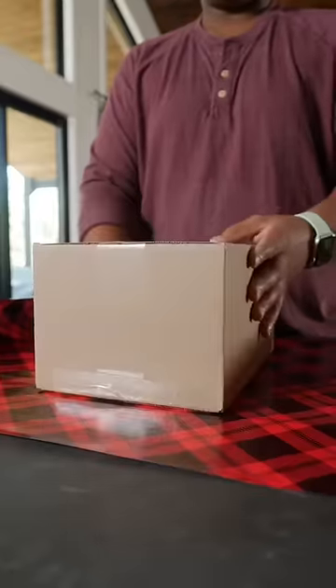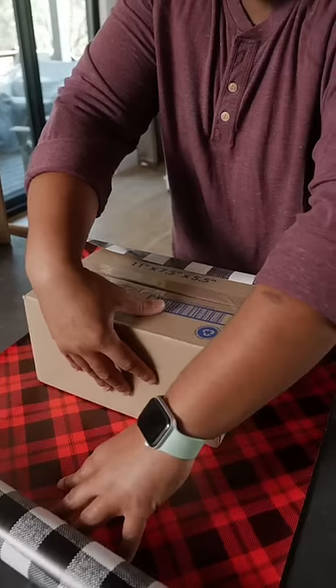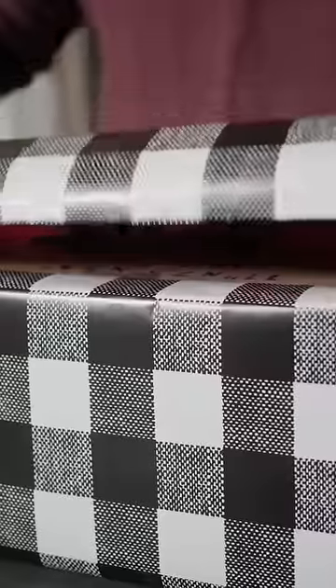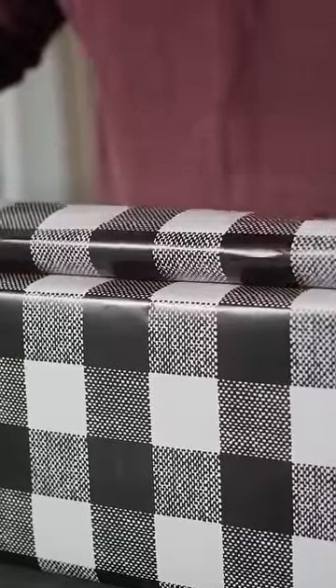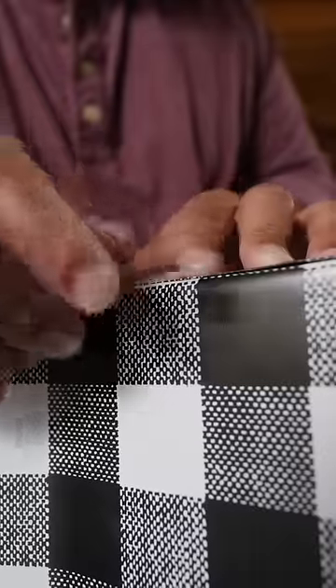Place your box upside down on your paper. For one edge of the paper, fold it up with about an inch overlap, and you can tape that in place. Push the box into the paper to make sure it's nice and snug. For the other side, fold the paper under until it meets the edge on the other side. Now make a clean crease, and tape that edge down.